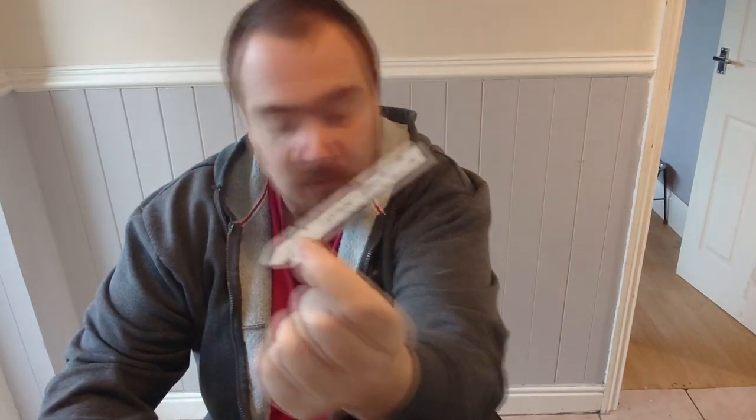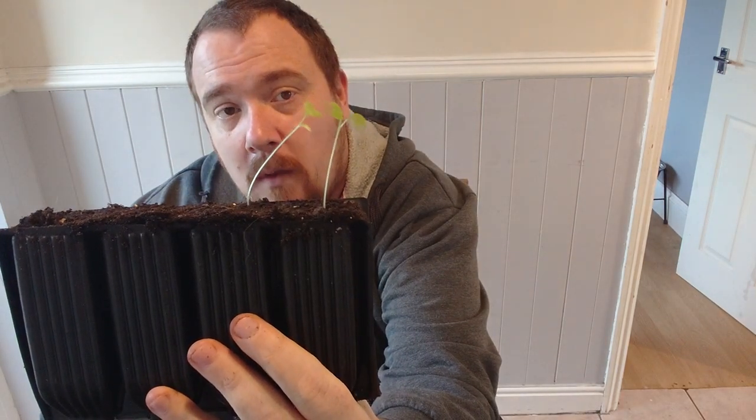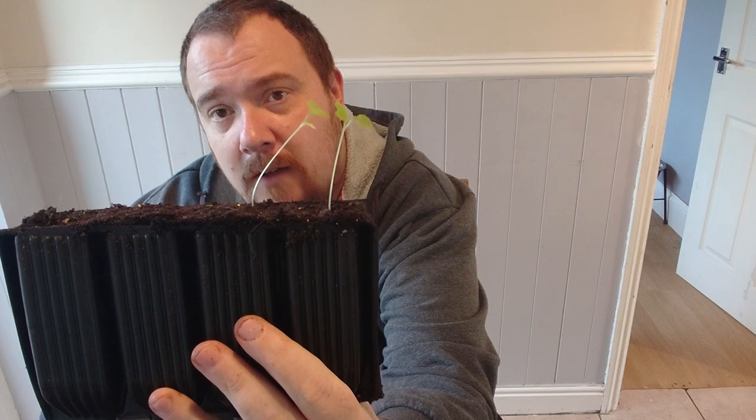Welcome back guys. What we're going to experiment with today — I've actually got some other plants as well because I wasn't sure if the greyhound were going to do it. It's some cabbages that have gone leggy, with a white stem, but they've still got the seed leaves, or cotyledon leaves as I believe they're called.